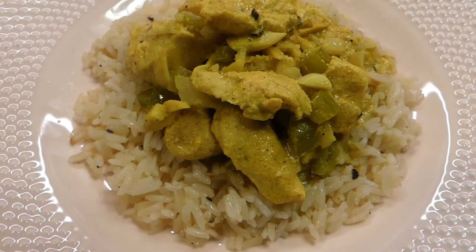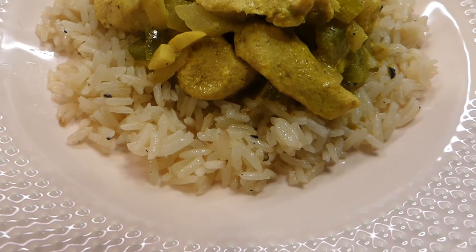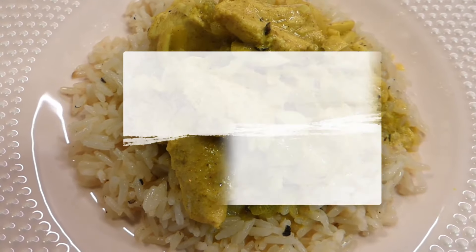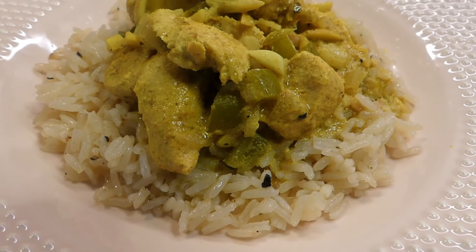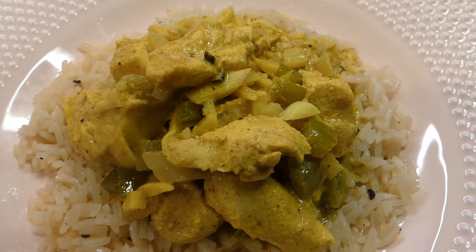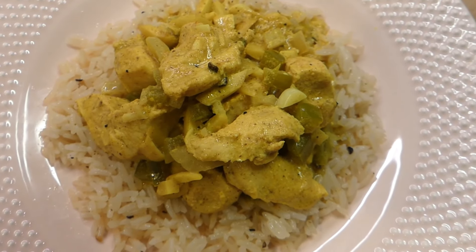Hey, or hey again. This is Andi from potatoesandpearls.com and in this video I'm gonna show you one of my favorite slow cooker recipes. It is chicken pasanda in the slow cooker. I've been using the instant pot a lot lately, but I feel like with this particular recipe the slow cooker is perfect, and I'm gonna show you how I make this chicken dish right after this.